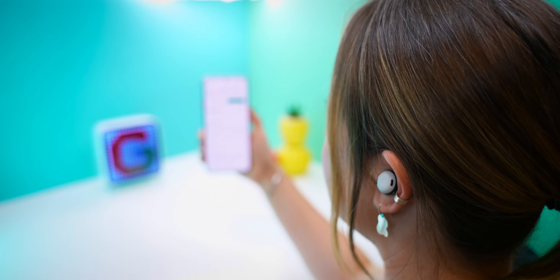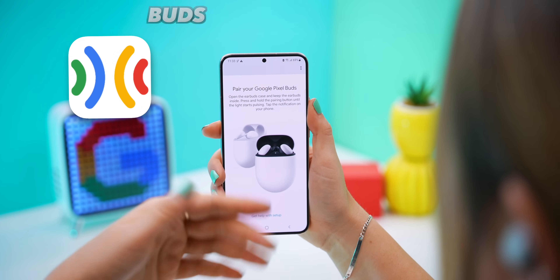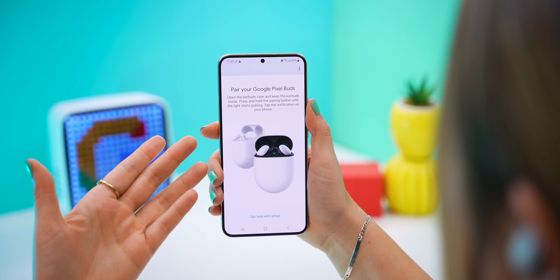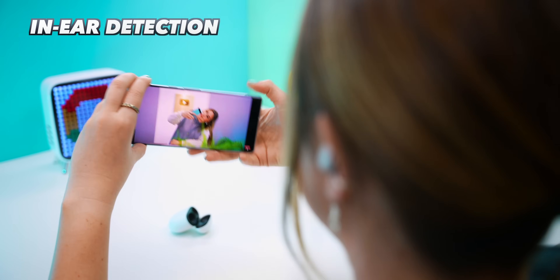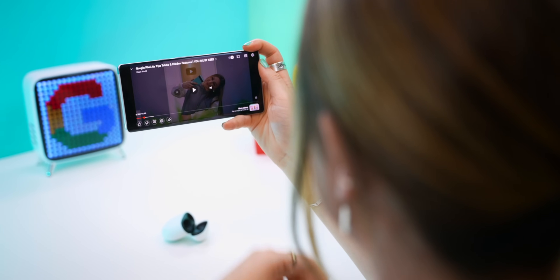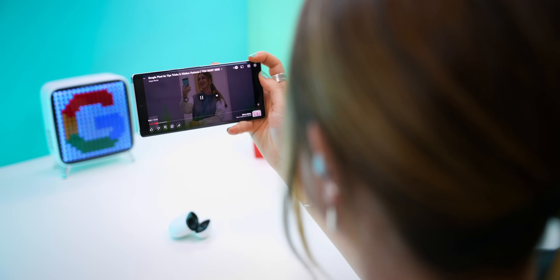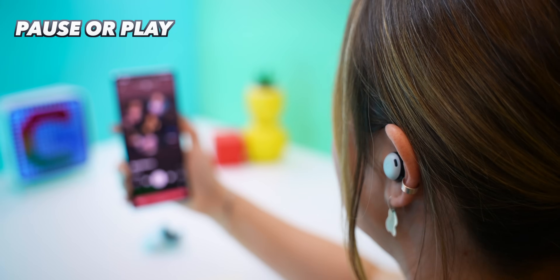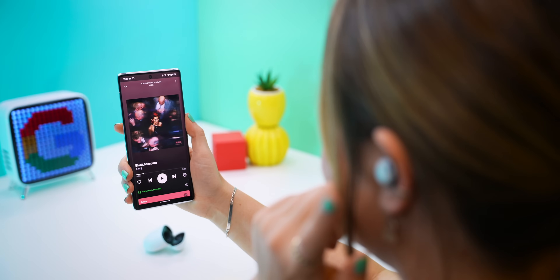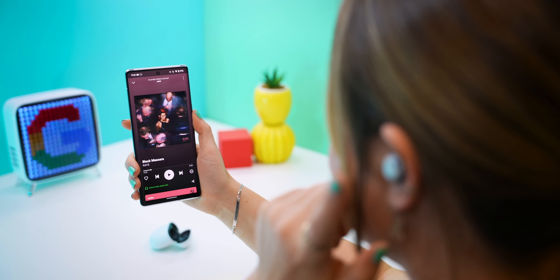Straight off the bat, what is so great about these Pixel Buds is they will work on any Android phone so long as you have the Google Pixel Buds app. If you take one of the buds out, whatever you're listening to or watching instantly pauses, and as soon as you put the bud back in, it'll instantly start playing again. You can also do the same thing just by single tapping to pause and then just do another tap to play again. Really simple and pretty standard stuff.